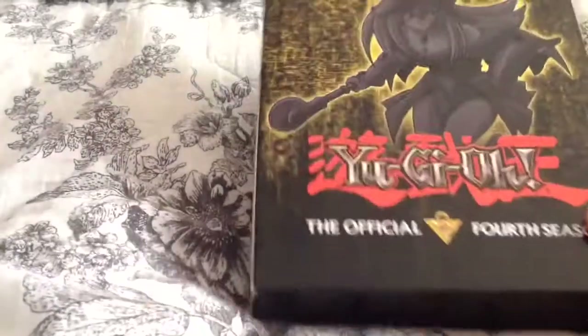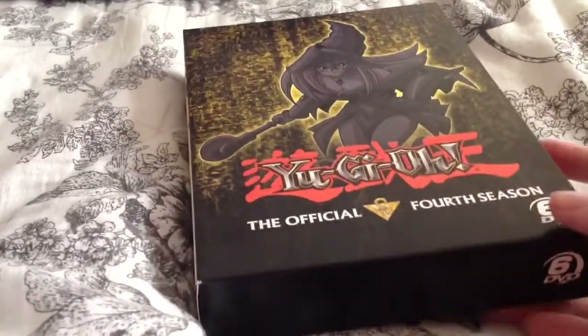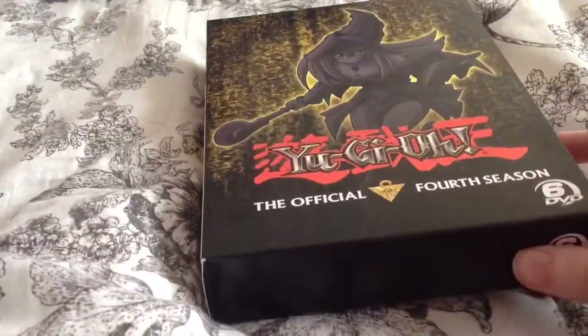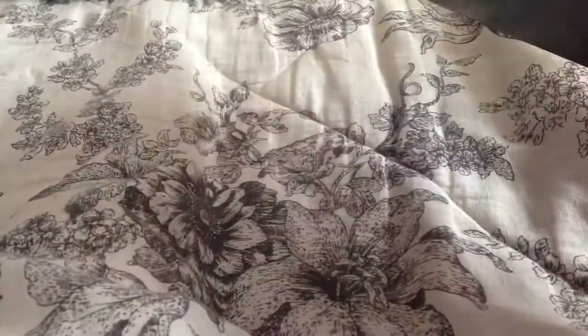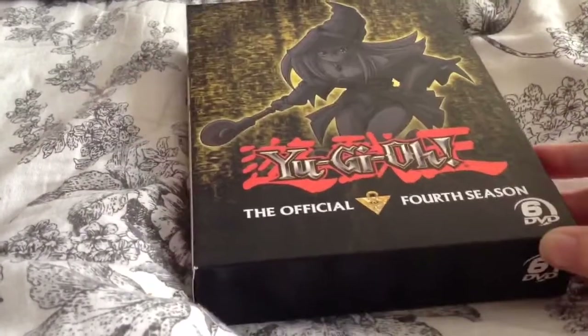I was a big fan of Yu-Gi-Oh when I was a kid. I was always watching every single episode, and now it's always hard to try to get all the episodes. I only had a few volumes of Season 1 when I was younger, growing up. And I saw these coming out and really wanted to get them. Even though these are American region, they still play on my laptop, so that's how I get to play them.